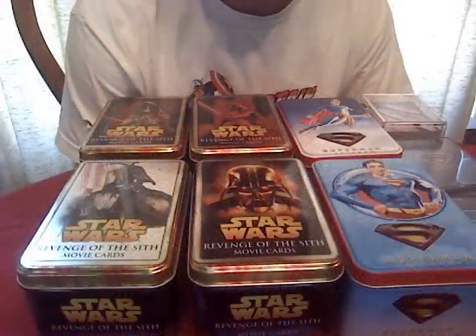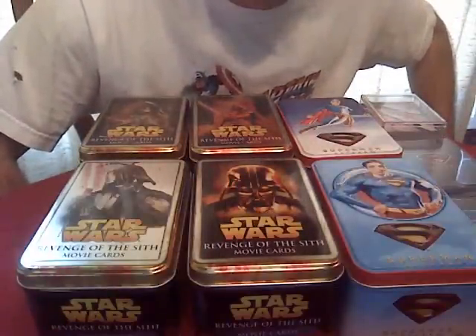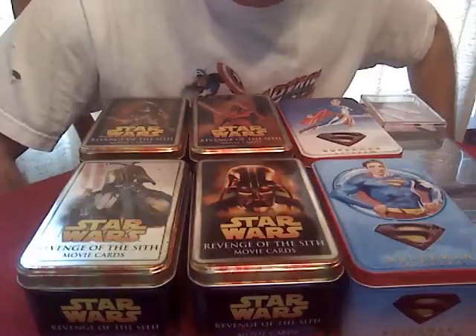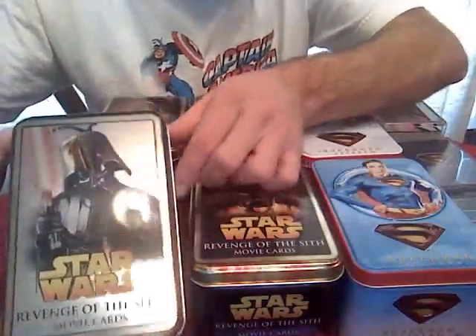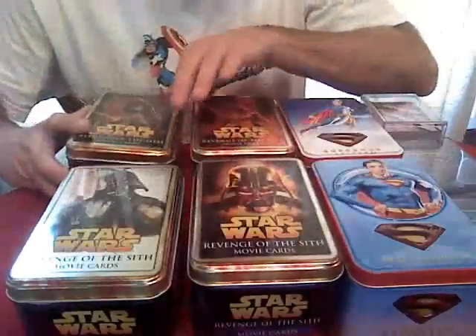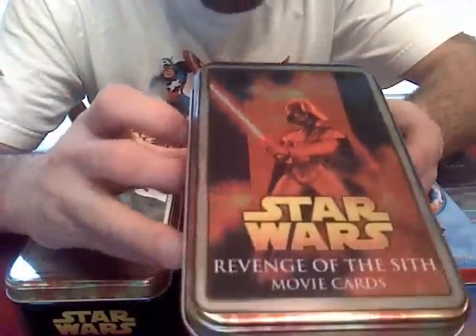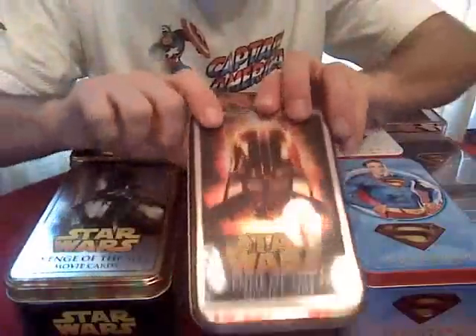Hey out there on YouTube, a little different today — usually on the channel I do comics and stuff, but I just found a whole big box of these. These are collector tins, and this one is Star Wars Darth Vader. For a while I got back into collecting some movie trading cards, and it was really cool because they were really cheap, and I had some left over from when I was a kid.